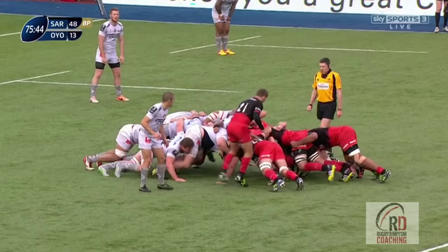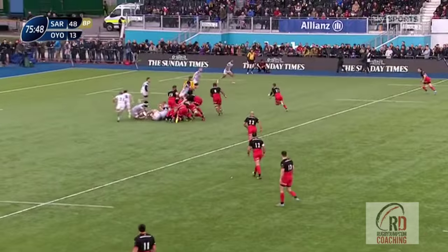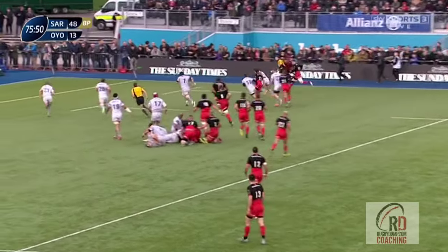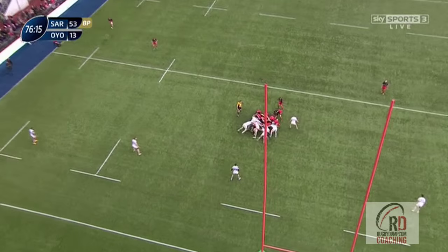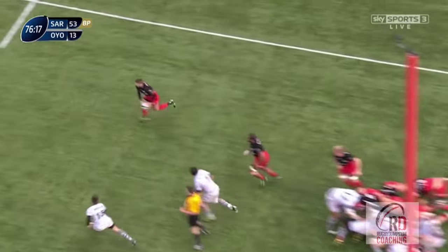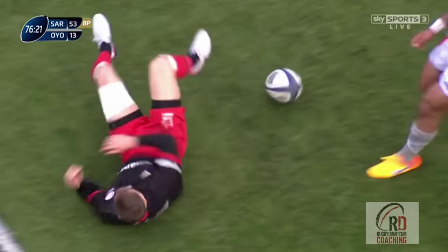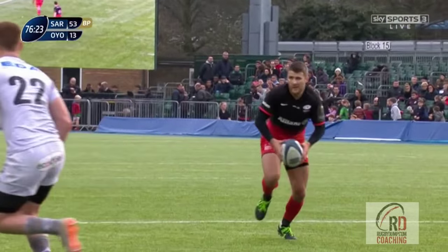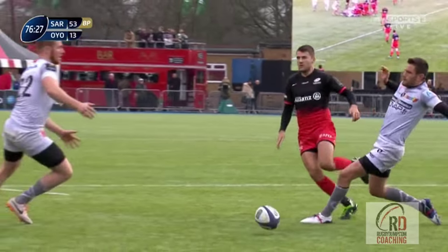We then see this tactic come to fruition in the second half when, from an attacking scrum, Wigglesworth drags the defence across, dabbing through a grubber kick for Ashton to again collect and score. Again we can see it's in that 15-metre channel attacking the right corner, and that Ransom and Ashton both know the kick is an attacking option. Both run hard attacking lines that keep their opposite number interested, and once Wigglesworth sees them sit down he stabs the ball through. It's a lovely try, and this type of kick through is a great tactic for any team struggling to break down an aggressive and wide defence.